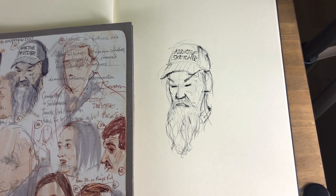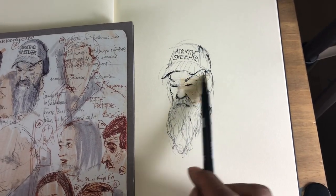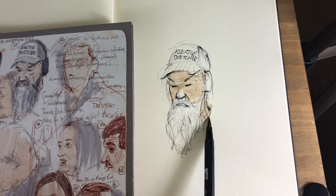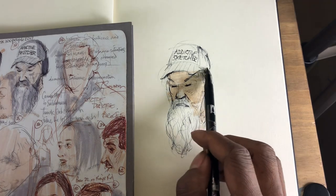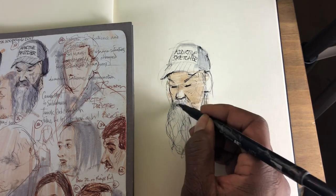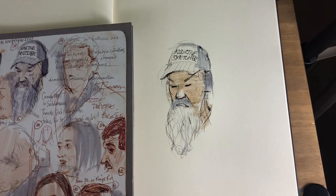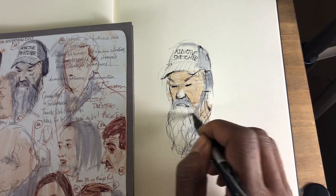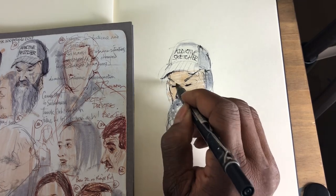Now let's use the Tombow 942 — just to give this kind of a flesh tone to his face. Very quickly. I love these Tombows — they're brilliant stuff. Just done that. And now I'm going to use the Tombow for his hat, just to add some tone in some areas — just the top of the hat there, and mostly around his beard. It's very dark — I added more pressure when I did that, just to make it a little bit darker. And then around the beard — just quickly. Really nice. Around the beard here. Really quick. And I'll stop.